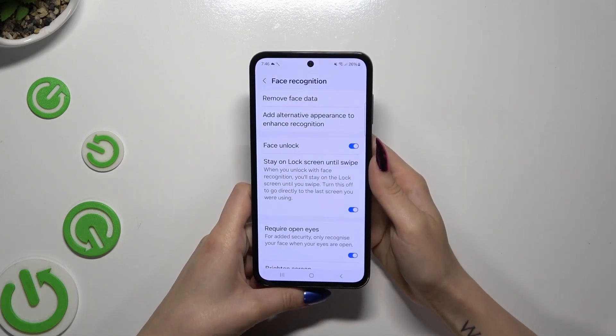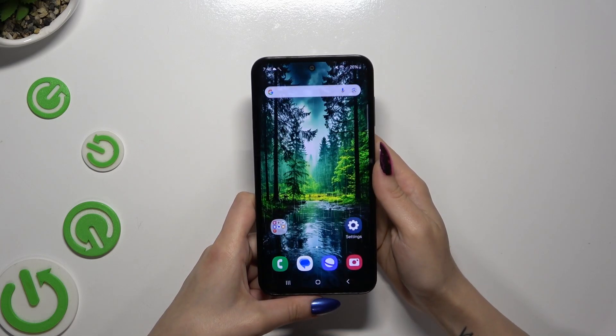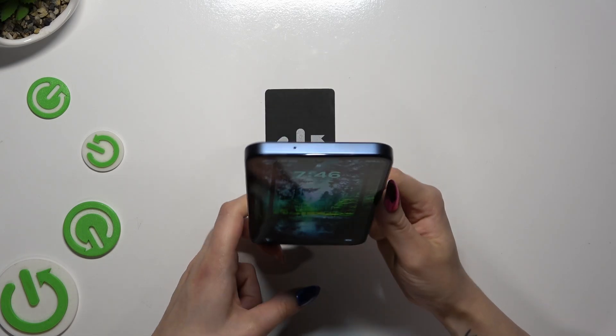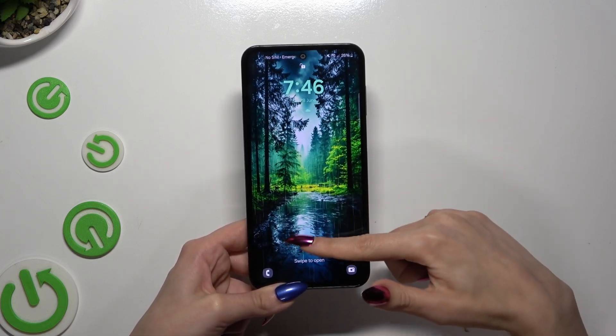Now you can manage all of those options however you want. When you're finished, go back. When I switch off my screen and turn it back on, I can see that Face Unlock is working properly.